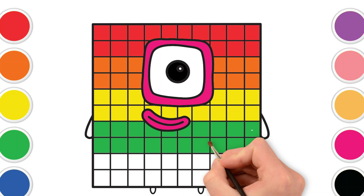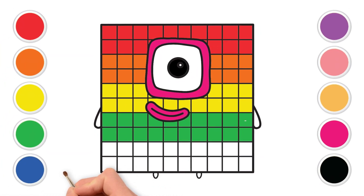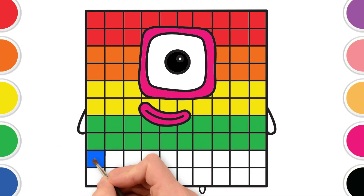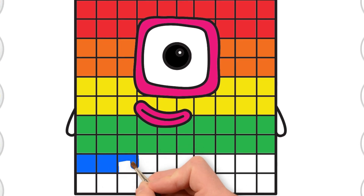Now, let's find the beautiful blue. Blue like the sky on a sunny day or the deep ocean. Let's color the fifth row with blue. Looking good, blue! It's starting to look so cool and colorful.